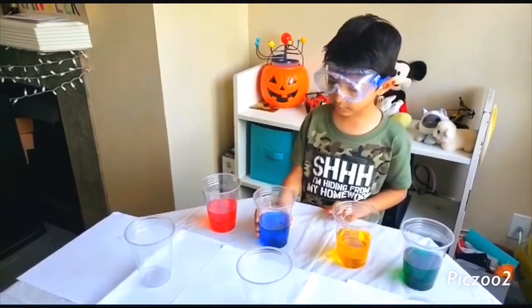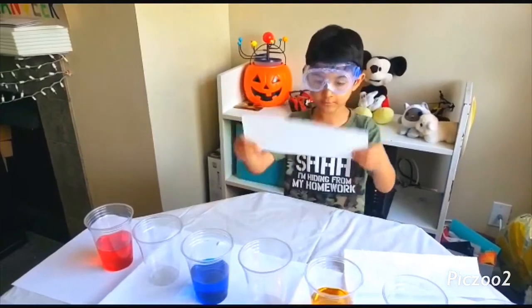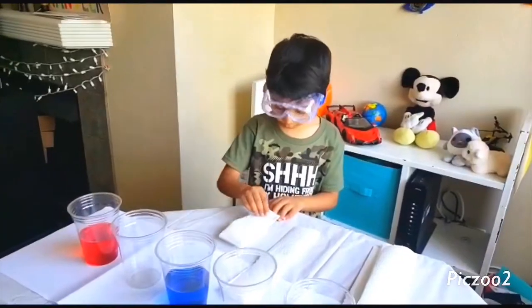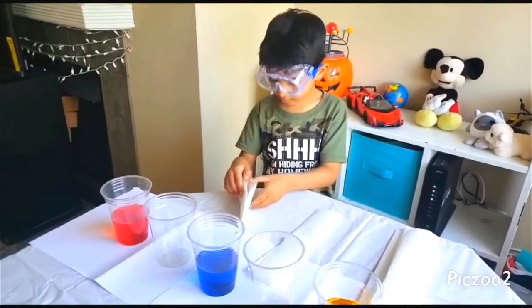We're going to arrange the glasses. We're going to take six tissues — this is how we're going to fold them. Fold them in half, and then place them in the glasses.